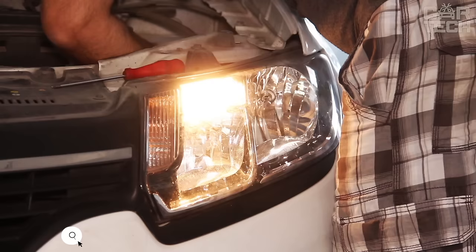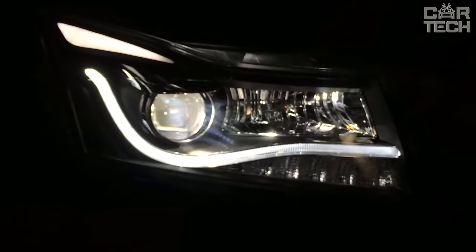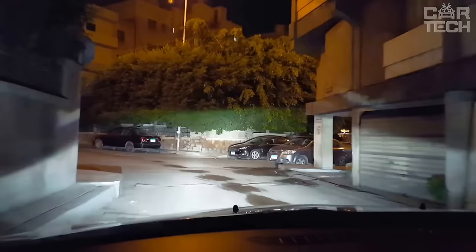When the standard headlights with reflector do not shine well enough, it makes sense to consider a small upgrade of the headlights. The lens provides a clear light and shadow boundary and maximizes the light beam concentration, illuminating the road in front of the car. The size of the lens is 3 inches, suitable for installation in any headlight.